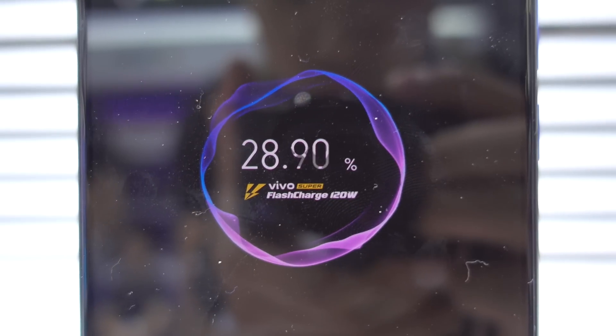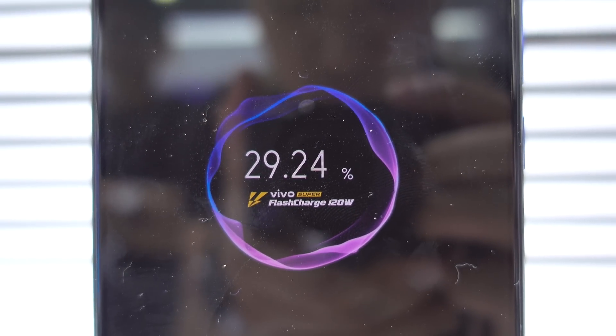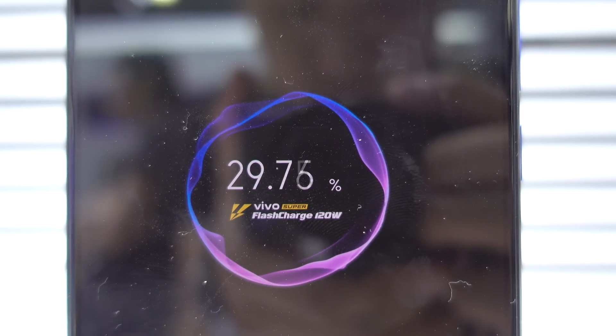Let me just start this video by saying that the details for the 120 watt fast charging aren't really all here just yet. They have a demo booth with a couple of phones and if you ask them really nicely they'll stick one in with the cable and you can see it charging. But the numbers they're claiming are actually insane.